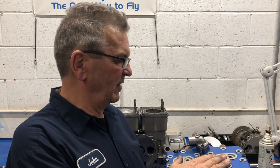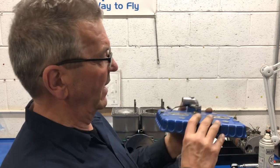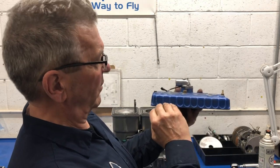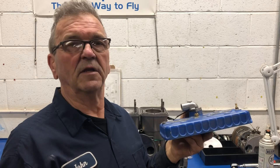Hi, John here from RotakRepair.ca. Thanks for tuning in again today. Welcome back to the channel. This is the cylinder head from the 582 that had the unusual cooling system where it overheated to the point that it nearly seized up. The cylinder head is actually warped this way. I'm going to go through the process of how to check it and how to fix and repair it. You don't want to throw the head away because it's a little bit warped — let's fix it and use it again.